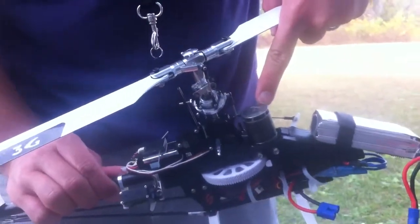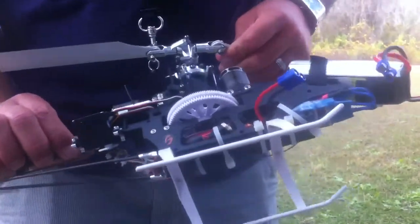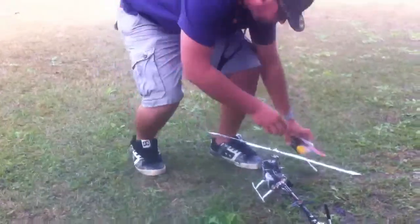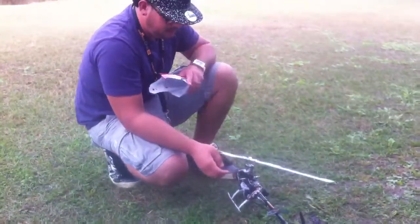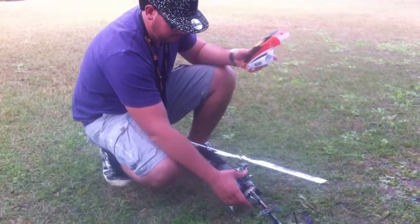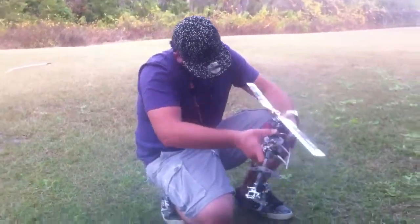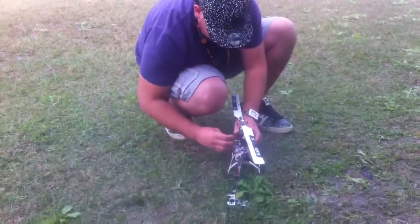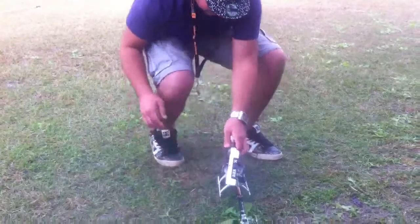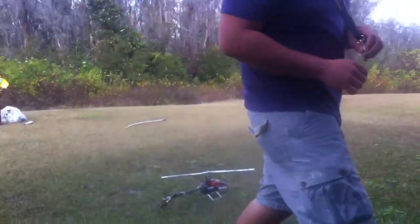3G blades and the new E-Flight 450 helicopter motor. It's a 3600 kV and it looks a lot like a Scorpion motor. I've flown it before but it's the first time we're going to do a video on it.